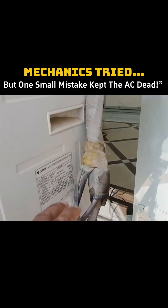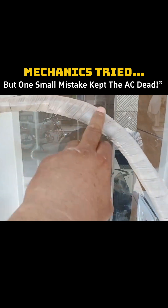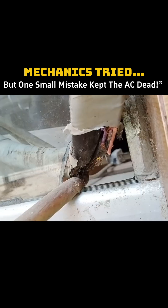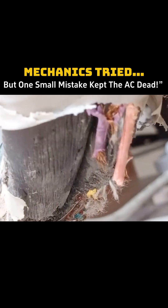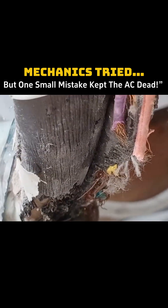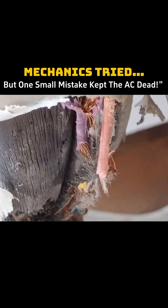After inspecting everything, I didn't see any damage. Then I followed the pipe toward the inside, and at this point I noticed a hole where the rats had chewed through all the wires. The fuse blew due to these wires short-circuiting with each other. So I found the complete issue here and removed the damaged wires.